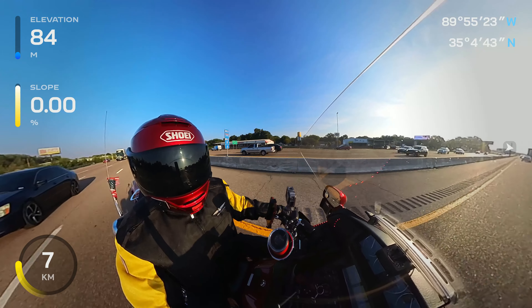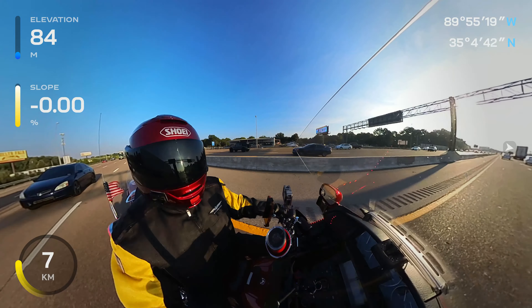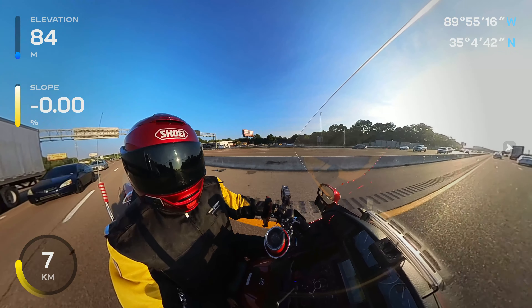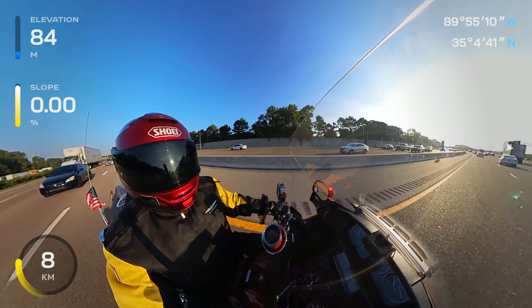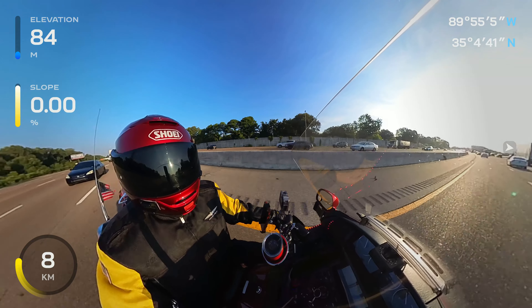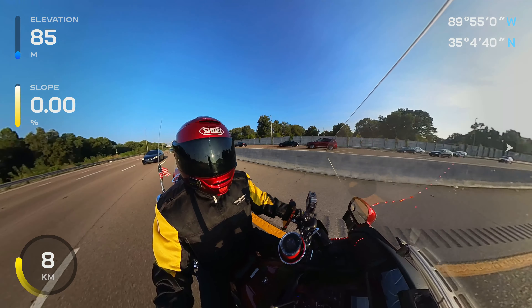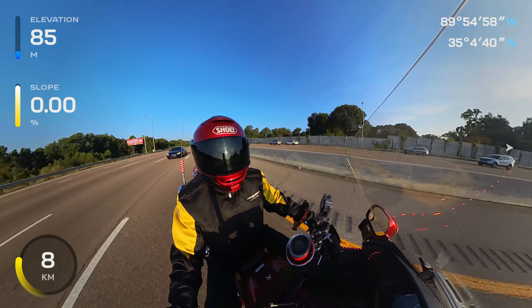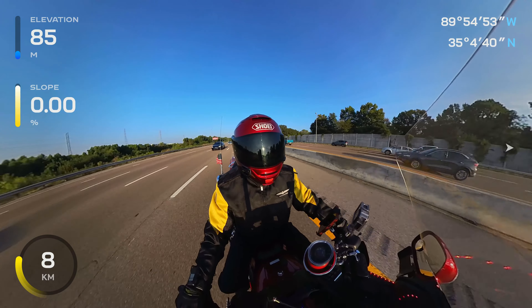And that's one thing about these cameras that a lot of people may not even consider when they purchase them. A lot of these cameras are made overseas — a lot of them are made over in China. I started looking into my Insta360; I wasn't really paying that much attention to it, but this thing was made over in China. Then it made sense to me, just like GoPro. These cameras have their issues.